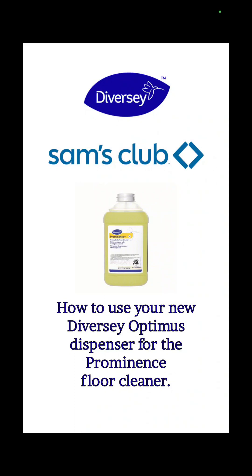This video is about your new Diversi Optimus Dispenser for the Prominence Floor Cleaner. If you have any questions, please comment and I will do my best to get back to you. You can share this video with any other members of your staff so that they will know how to work this.